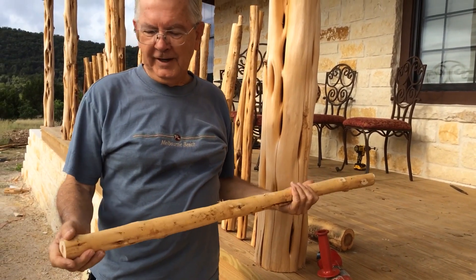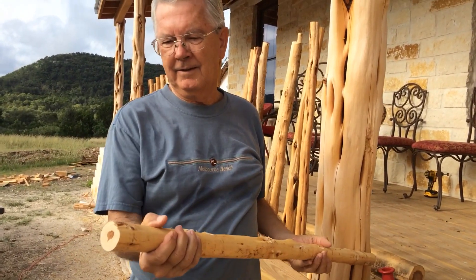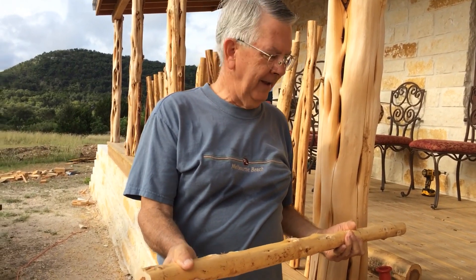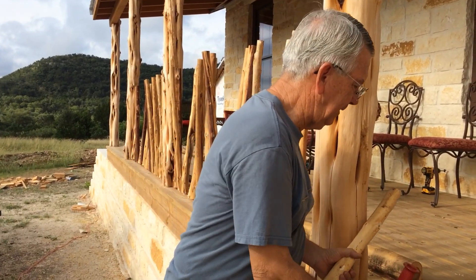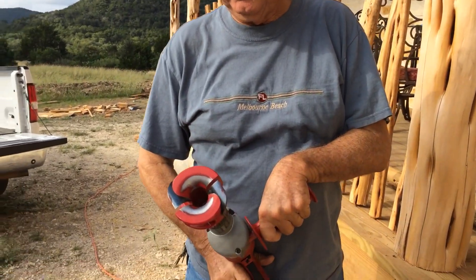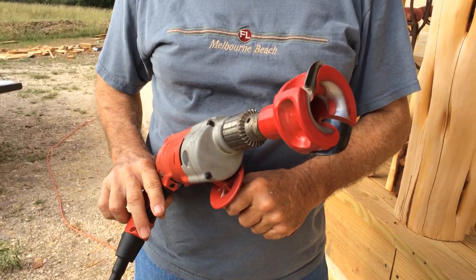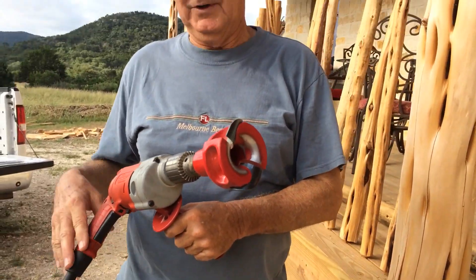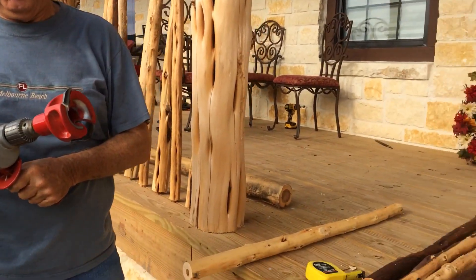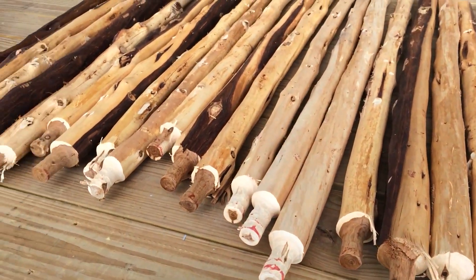These balusters start out as just a cedar stave — a short cedar post cut to length. They start out with a square end, and we're going to use this tenon tool, a one-inch tenon maker, to make the tenons on the bottom of them. You can get these on Amazon Prime and they're a pretty neat tool.